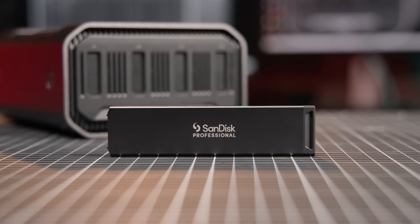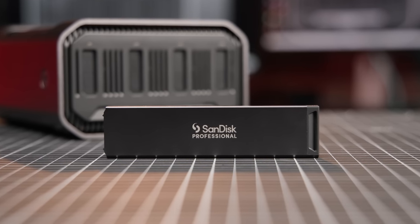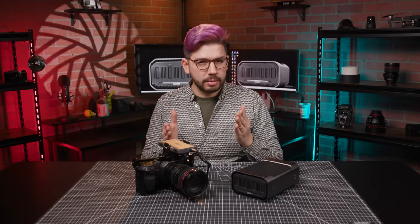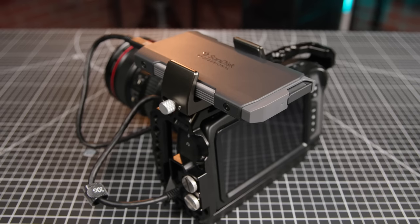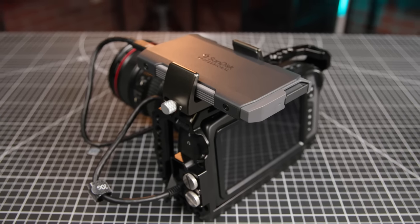Put simply, it takes the ultra-fast NVMe solid-state drives that are widely available on nearly every computer these days, like the ones behind me, and provides a robust magazine and data management system around it. This makes affordable, solid-state storage a reality for cameras that support external recording. Here we have it attached to a Blackmagic Pocket 4K camera, which we'll demo in a bit, but let's take a look at what the ProBlade is first.